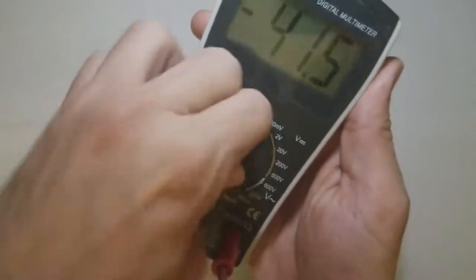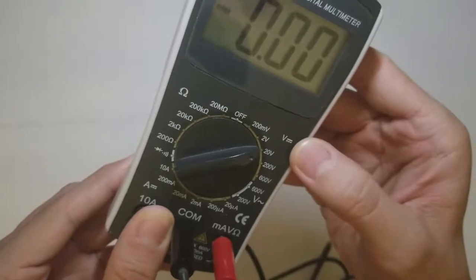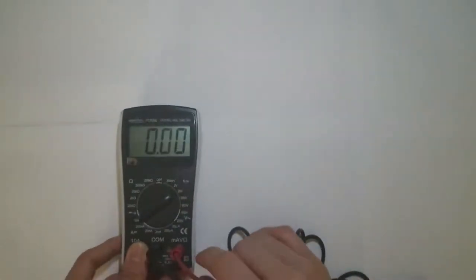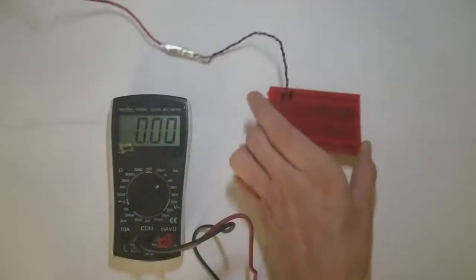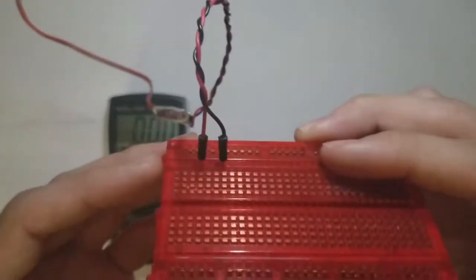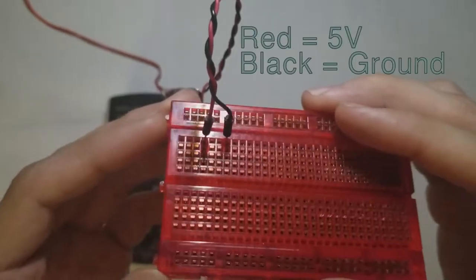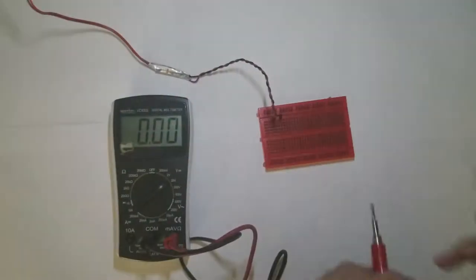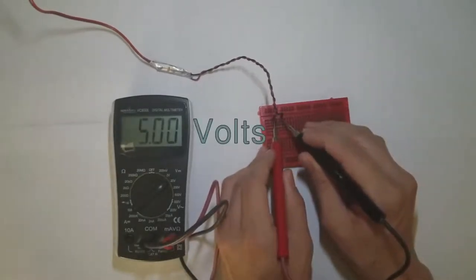Let's move over to the 20 volt range, and here the dash and dots indicate that we're measuring DC voltage, or direct current voltage. Here's a breadboard with a couple of pins connected to a power supply. Red is 5 volts and black is ground. When we measure this using the 20 volt range, we get 5.00 volts.